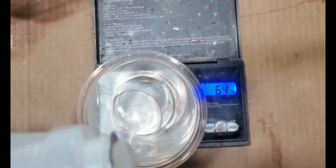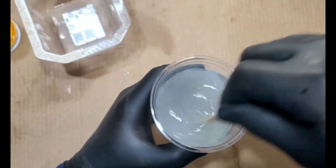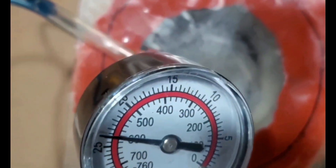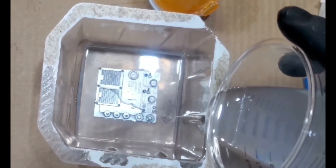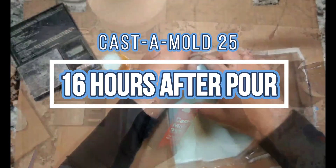For Platinum, you have a 1 to 1 ratio by weight or volume and it takes about 8 hours to cure. The 1 to 1 ratio is really easy. Platinum is really smooth to stir and to pour. The degassing is just as simple and it takes about 5 minutes to completely degass. Pouring is a breeze — first with the encapsulated mold and then with the pour-over mold. Once it's poured, you wait about 8 hours and it's ready to be demolded.